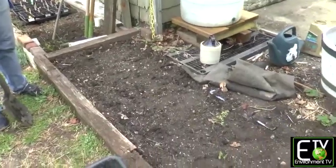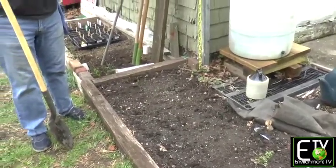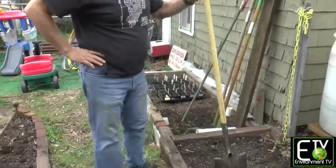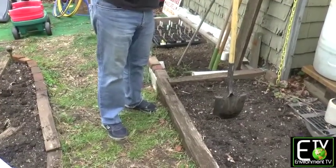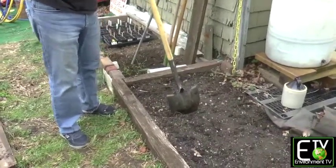There's a difference between soil and dirt. Soil is alive. Soil has nutrients in it. I'm standing on dirt and I'm working on soil. So what I want to do is aerate it — loosen the dirt so that the roots can go down and find nutrients and find water.